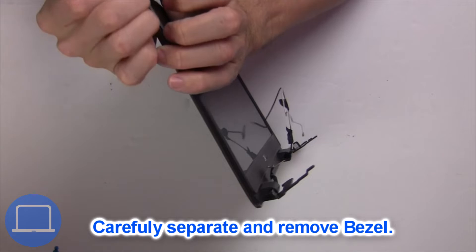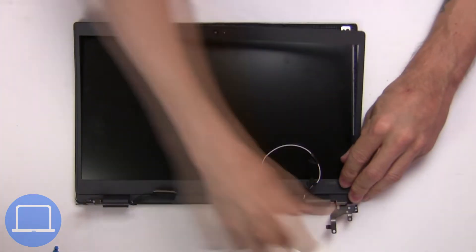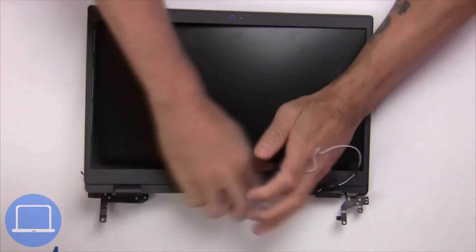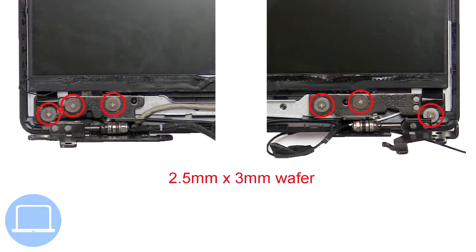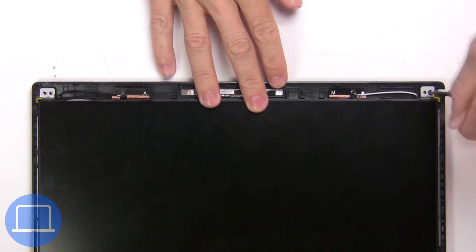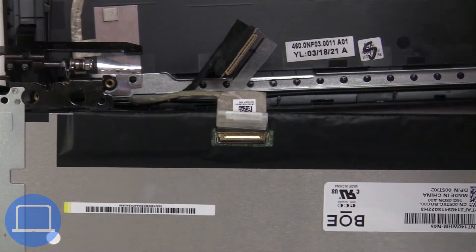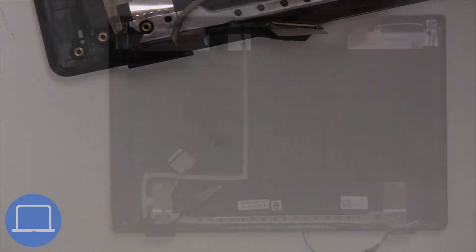Now use fingers to separate and remove the bezel. Unscrew and turn over the screen. Unscrew and remove the screen. Now remove the display cable.